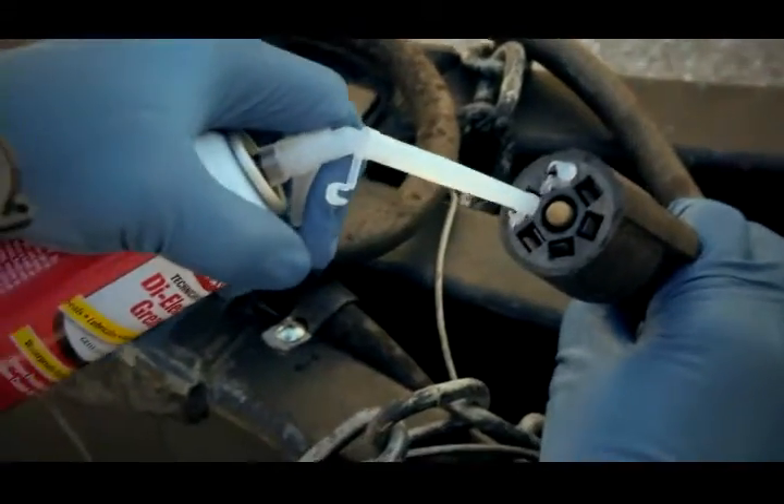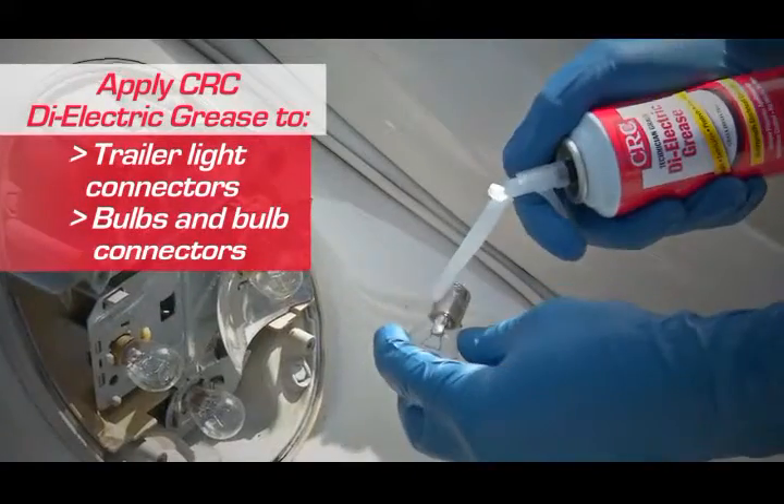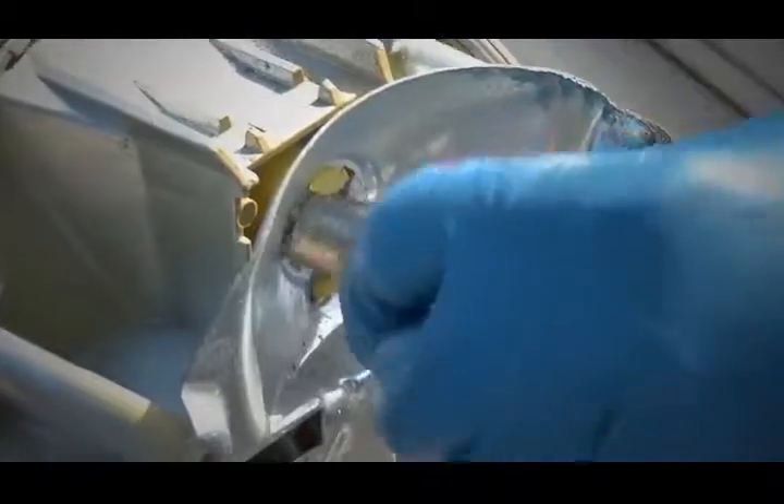It's also perfect for your trailer lighting and the trailer harness, bulbs and bulb connectors. There's no overheating of connections which extends lamp life. CRC dielectric grease prevents bonding so that components can be easily removed.